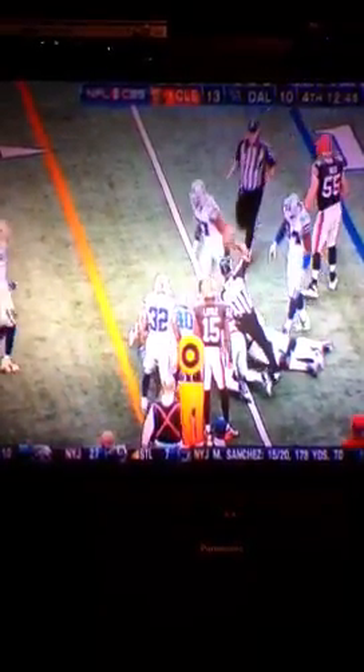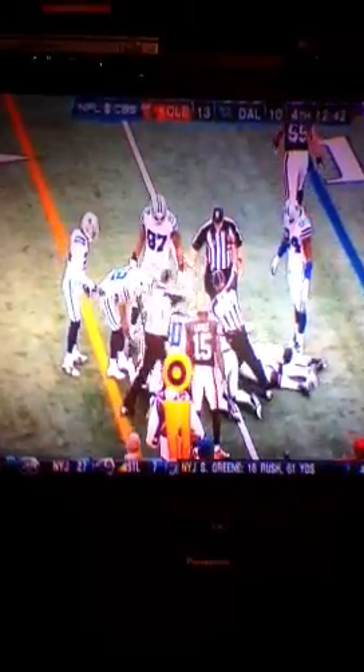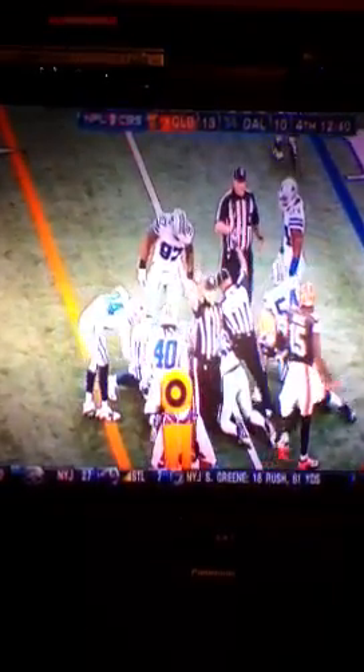Gerald Setzabal just gave every kid in America a textbook look of how you make a tackle.